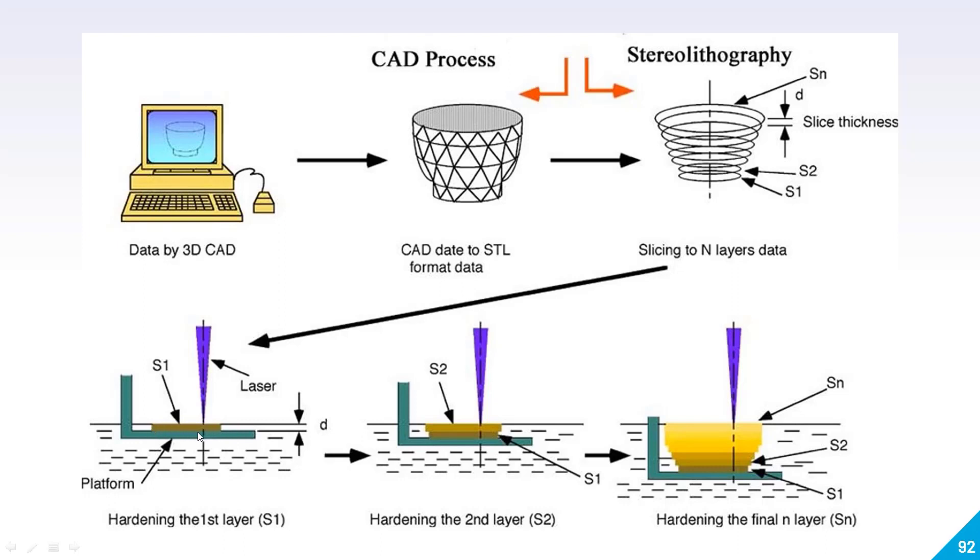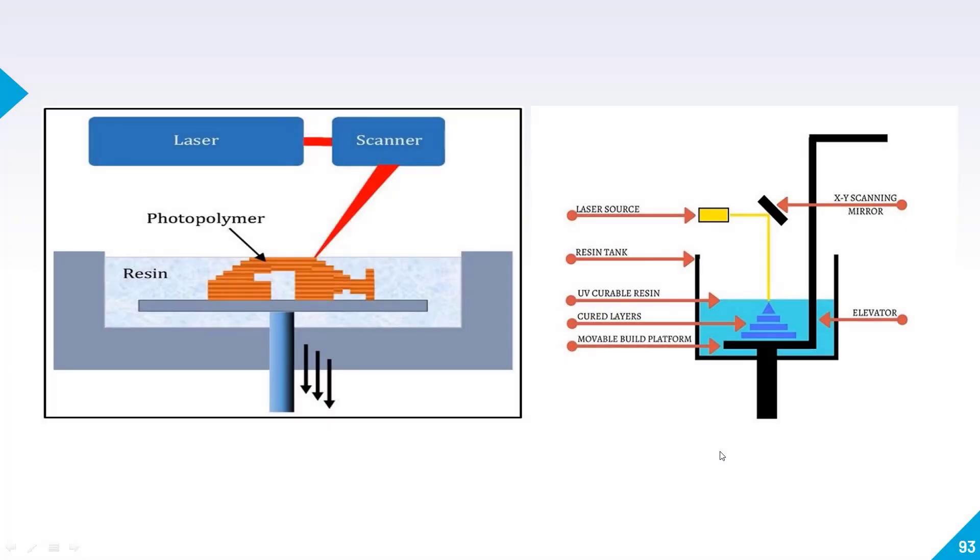Once the first layer is completely created, the build platform moves down and another layer is created on top. This process is repeated and your model is built up. Here are two more schematic diagrams — you can see the laser, the scanner system which instructs the laser where to go, the resin, and the build platform upon which the model is created layer by layer. You can also see the curable resin, cured layers, and movable build platform. The process is very straightforward: we use a laser to solidify the liquid resin.